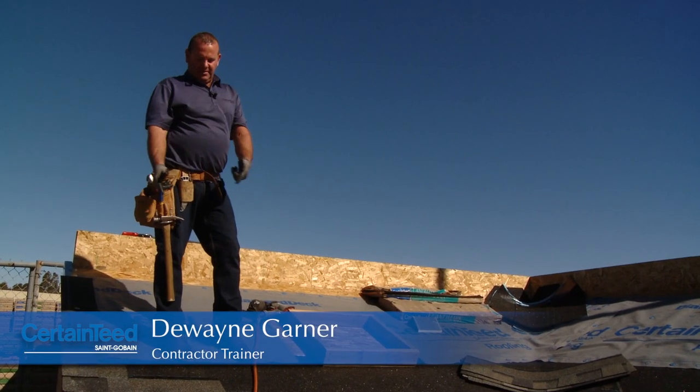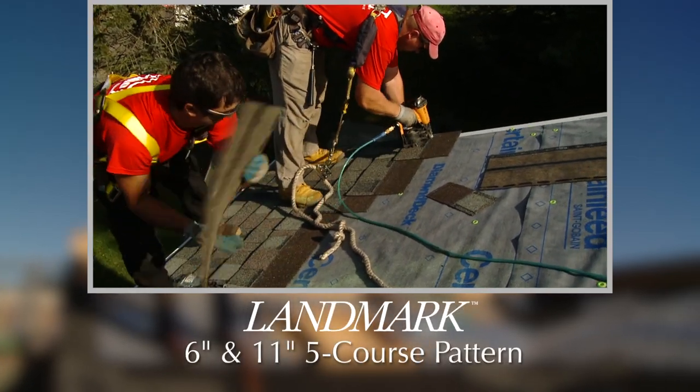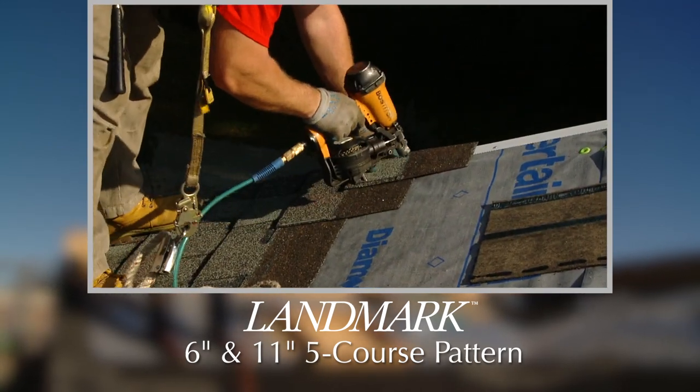I'm here to demonstrate the Landmark five course pattern, the six and eleven inch. I'm also going to demonstrate how we flash a skylight, and at the same time I'm going to demonstrate the close cut alternate valley.